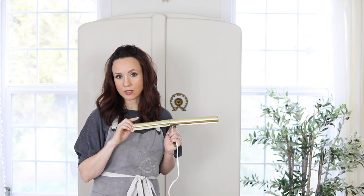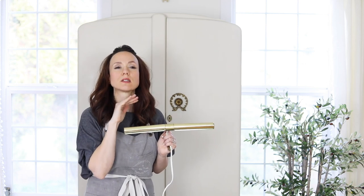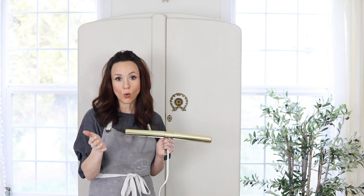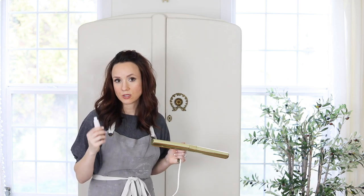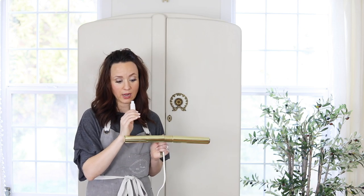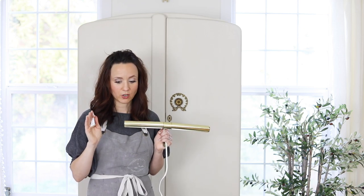Even if you just wanted a soft, mid-century satiny gold look, you would just use the Rub and Buff and it's as simple as applying it with a rag. But I'm going to show you a more artistic finish. This technique is really perfect for changing hardware like knobs and hooks, and also picture frames — it's a great product to have on hand.